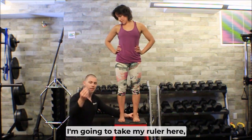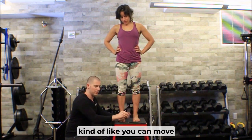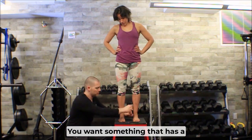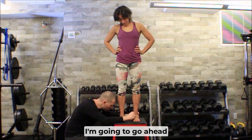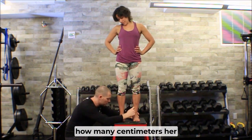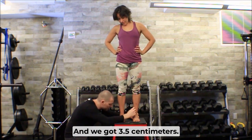I'm going to take my ruler here, and it helps to have a ruler with a flat bottom. A curved bottom ruler can move around and affect your measurement. You want something with a flat bottom so you can get the ruler perpendicular to the surface. I'm going to measure how many centimeters her navicular tubercle is from the ground — we got 3.5 centimeters.